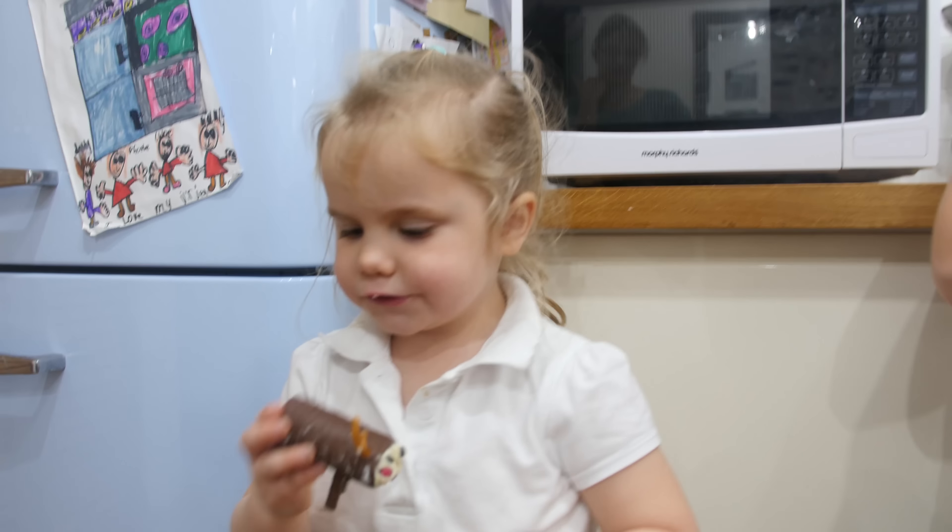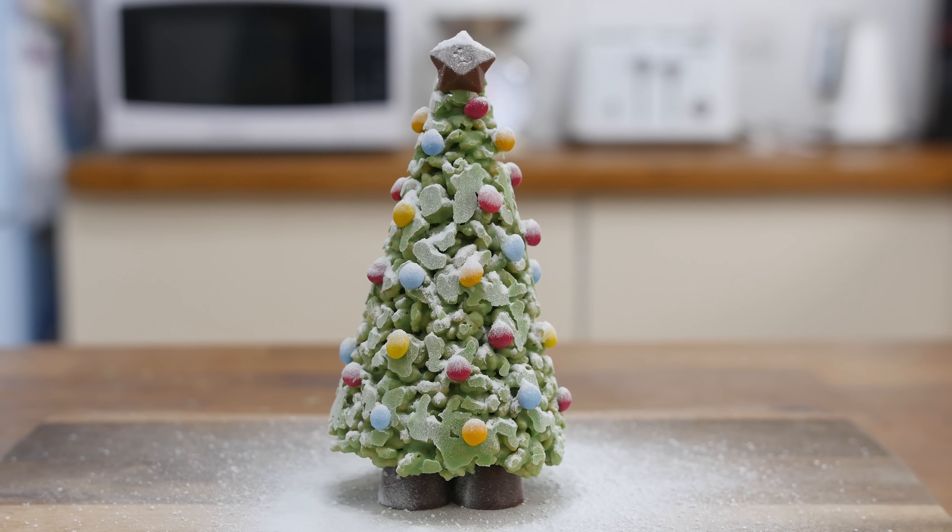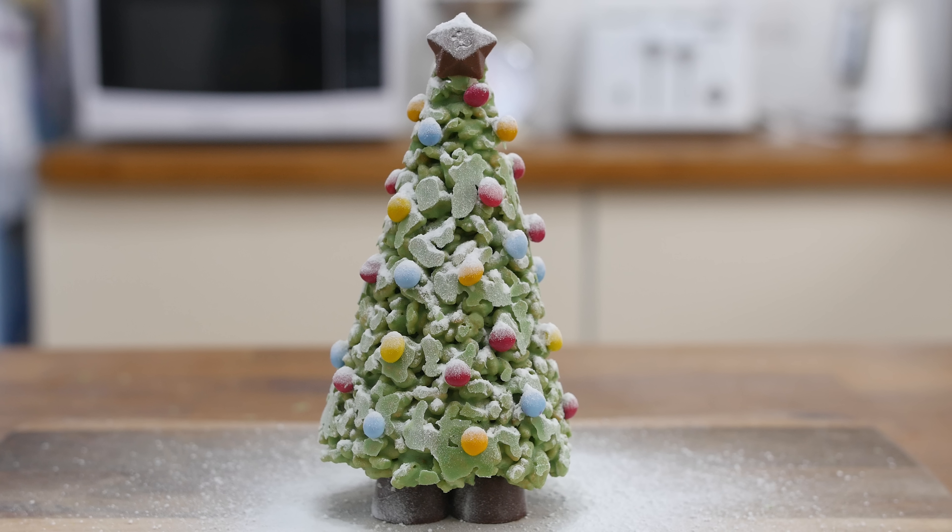That's basically it — you've got an awesome self-standing chocolate reindeer! We asked the girls to try them out after school, and even though they were tired they did like them. The last recipe is my absolute favourite and it's so good — it's a rice crispy christmas tree!